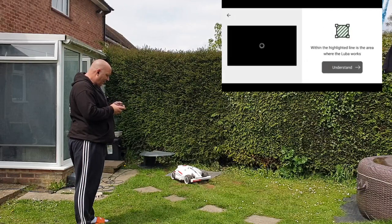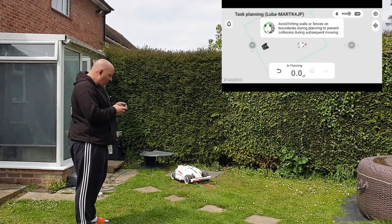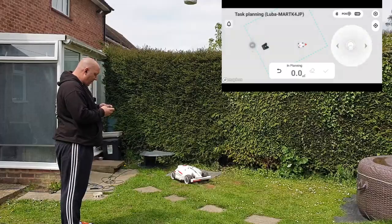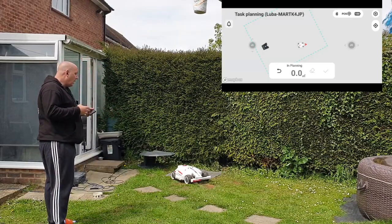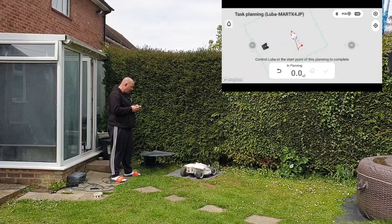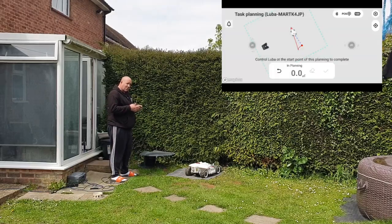Now I'm going to hit 'create and modify' and add a task area. Once you've added a task area you just have to click a few buttons — it says the highlighted area is where Luba will work. Now on the screen Luba looks quite far from the docking station but it's not — in real terms it's actually quite close. Using the up and down buttons, you use it a bit like a games console. For best results, stand behind the Luba and drive it around the outside perimeter — you'll see it start to join the lines up. You can adjust the speed in settings; I have it at about 0.5 just to slow it down whilst mapping.